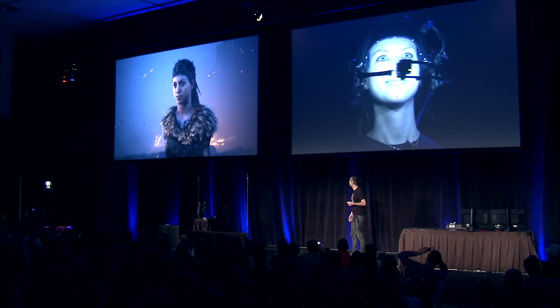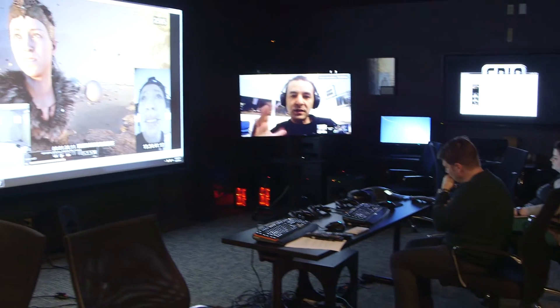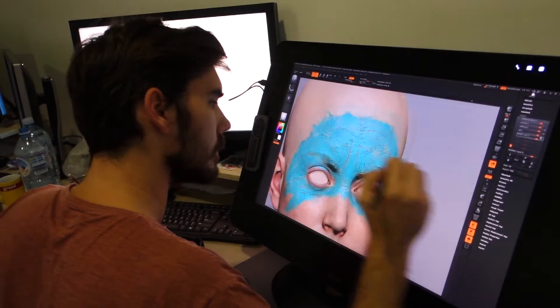This year in March at GDC we did a live presentation of the Hellblade character Senua performing in front of an audience using technology brought together by a collaboration of Ninja Theory, Cubic Motion, Three Lateral and ourselves.